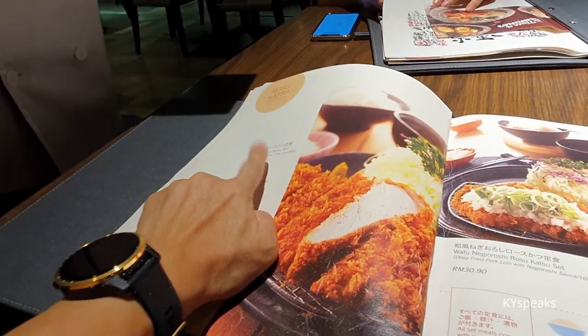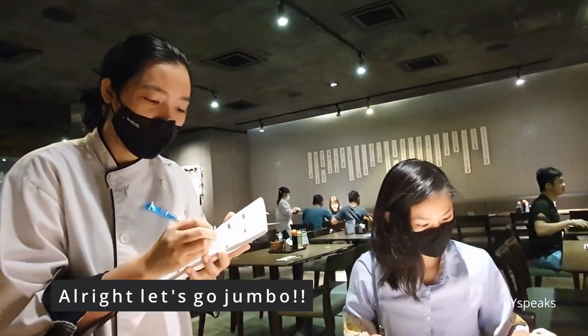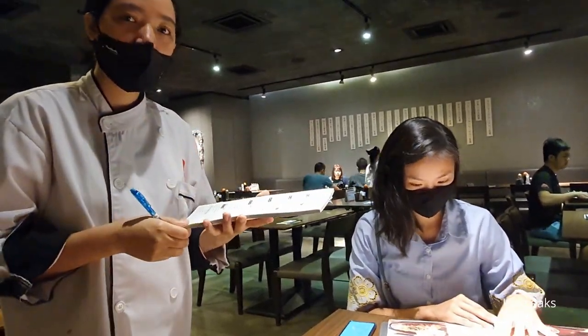I want the Jumbo Rosu Katsu, normal rice, and iced tea.